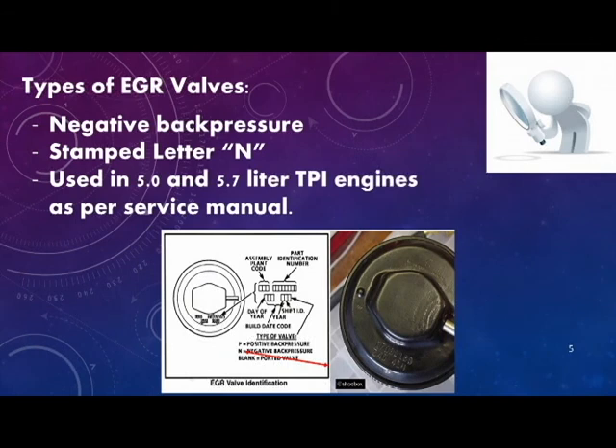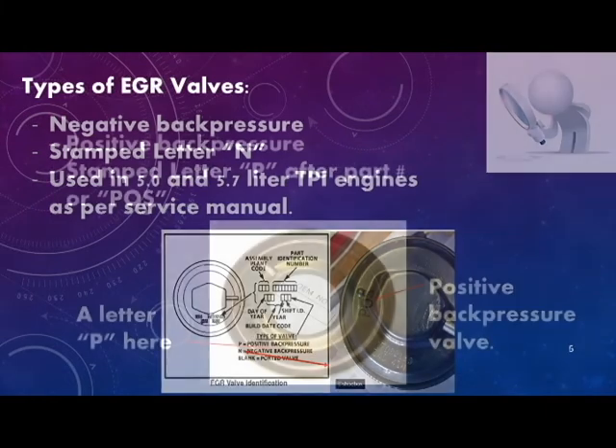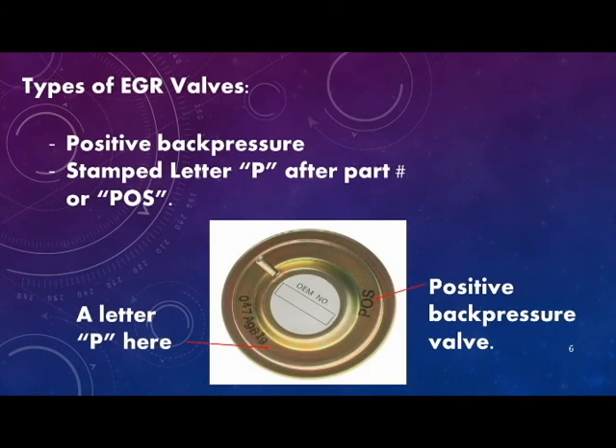The first type of EGR valve is referred to as a negative back pressure. It has the letter N stamped after the part number, and it's used in the 5.0 and 5.7 liter tune port injection engines as per the service manual. The next type is referred to as a positive back pressure, with the letter P stamped after the part number, or labeled POS on the top.